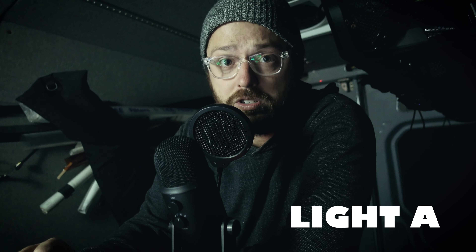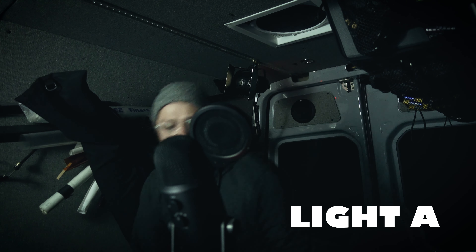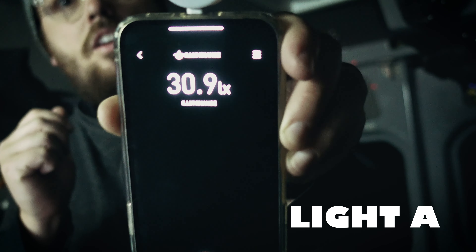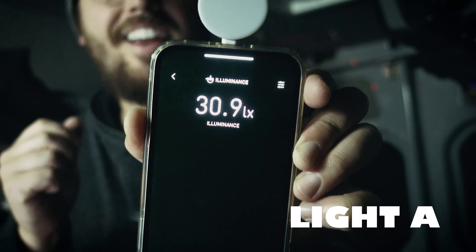I actually have a 4x4 bounce right here, and I'm bouncing the lights into it, and then the light's coming back on my face. I never use a direct source — I don't like direct sources as much. Maybe if you have a giant soft source, but if you can bounce and you have enough light to bounce, I would recommend that. The Lux level I'm getting right now on my face is a whopping 30.9 Lux from light letter A.